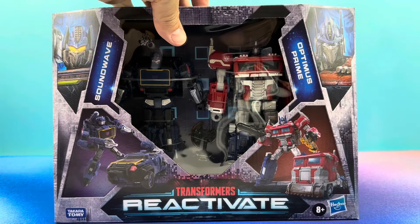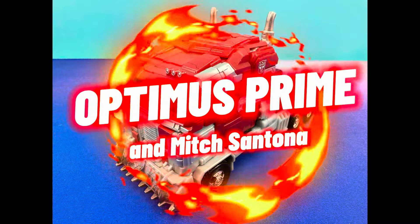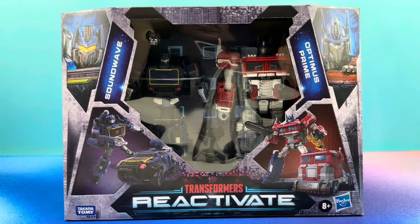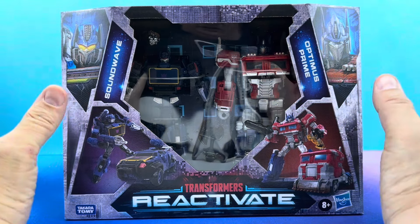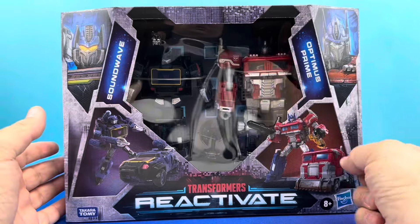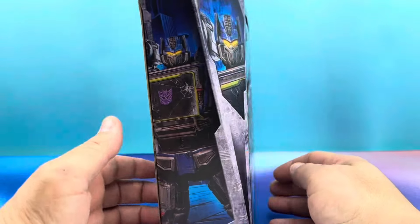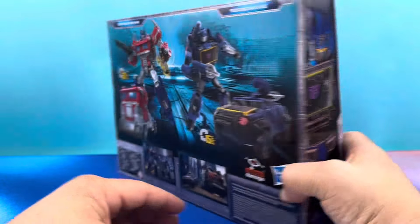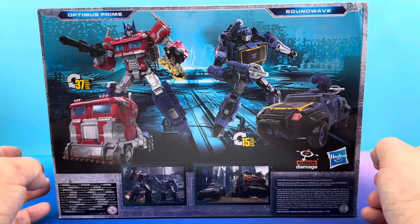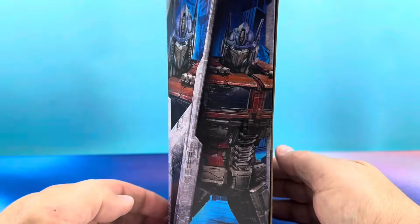Time for a two-pack. It's Reactivate, the new Transformers game coming out soon. Soundwave Optimus Prime two-pack — I got it here for you. We're going to look at one of the figures, one of the two, and then in a follow-up review, almost like an old-school YouTube two-parter, we'll visit the other one. Today, we're looking at Optimus Prime.